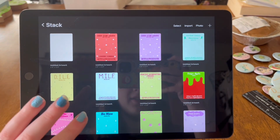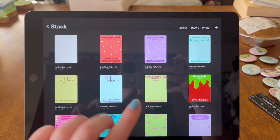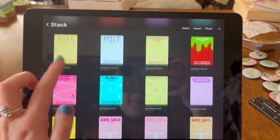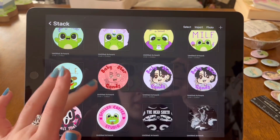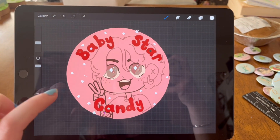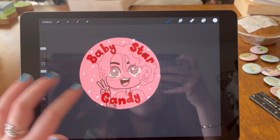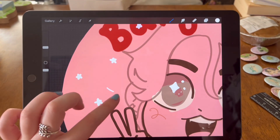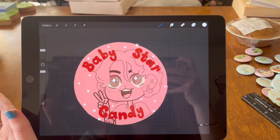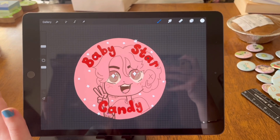Yesterday I also made backing cards for the pins, and then I started drawing another pin. I made backing cards for all the new pins: the positive affirmation frogs, MILF and DILF frogs, cervical cancer awareness, baby star candy, and I want to do a vampire version of the baby star candy button pin, which you can see I started redrawing. It's obviously not finished because it's very rough. I'll probably work on that later today, and then I'll sew some more because I have a lot of plushies to get done.